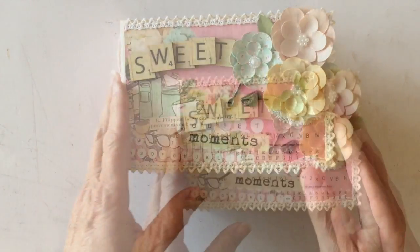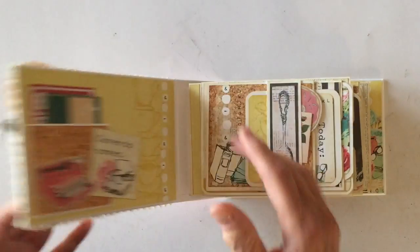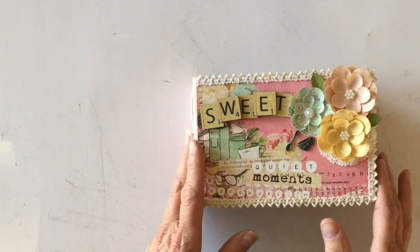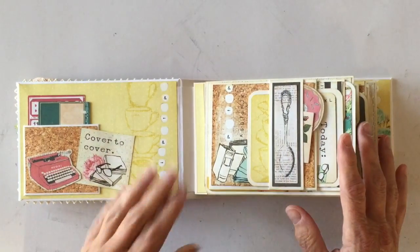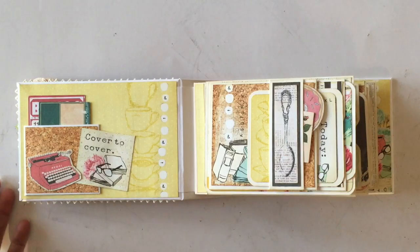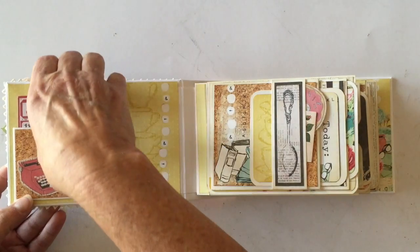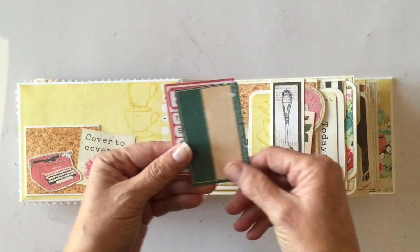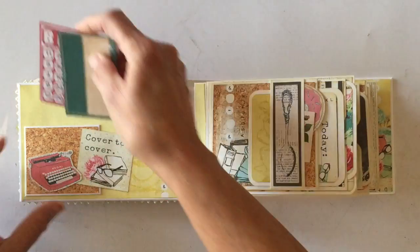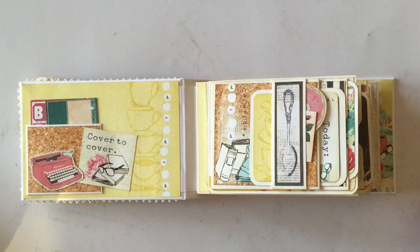It's a chipboard cover with a chipboard spine and opens like this. On the inside front cover it sits nice and flat. Someone asked me about closures on my mini albums — I usually don't put closures on them. Basically I'm lazy, and if you go to the library, how many books have a closure? None of them. On the inside front cover I layered some paper, made a little tiny pocket, added a die cut image, and these are die cuts from the ephemera pack that comes with the kit.